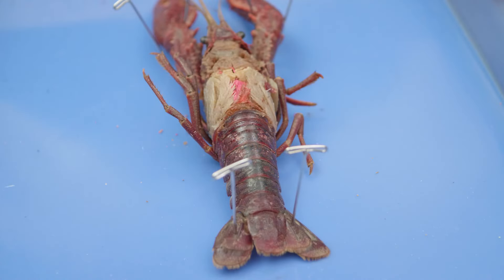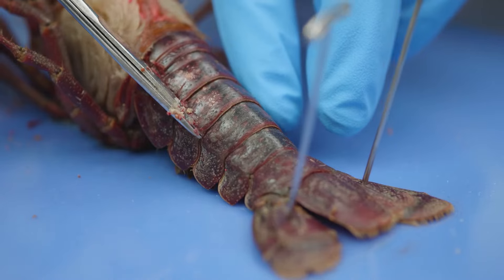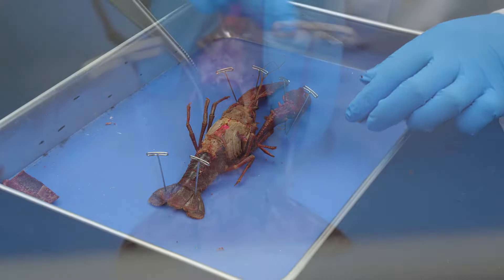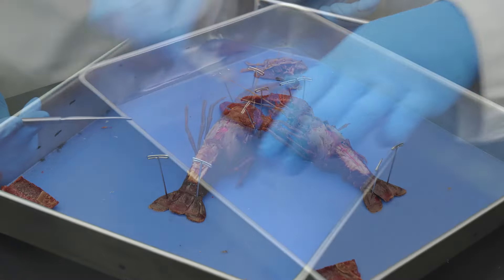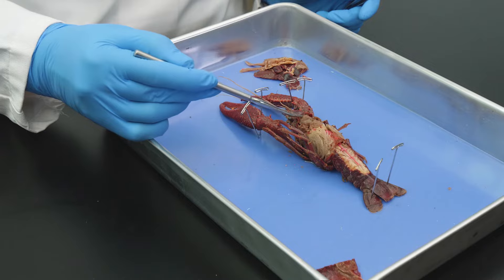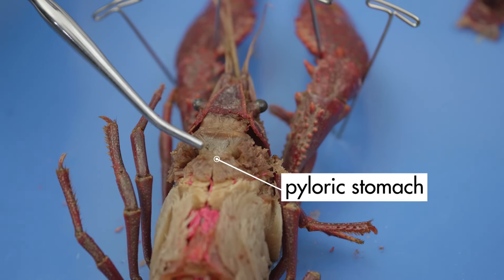Next, we need to remove the exoskeleton covering the dorsal side of the abdomen. We make an incision along the top of the abdomen to the tail fan and carefully lift off each segment of the exoskeleton covering the abdomen. Now we can see some of the organs of the digestive system. The crayfish has two stomachs: the cardiac stomach and the pyloric stomach.